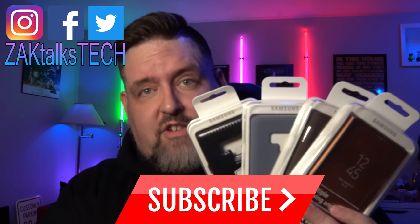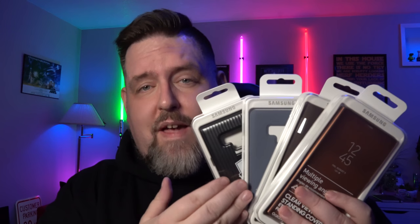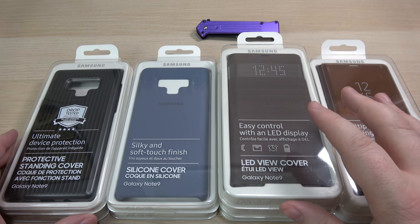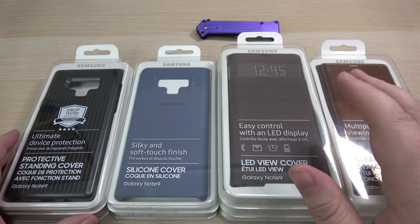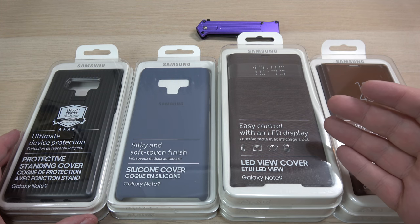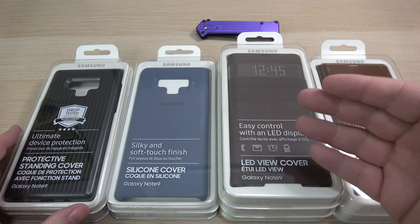The Samsung branded cases for the Note 9 are some of the nicest premium cases I have ever seen on the market today for this device. Let's take a look at them right here. The only one I don't have here is the leather flip case — it wasn't available at the time of ordering, but if I do get it, I'll bring it in for you guys.